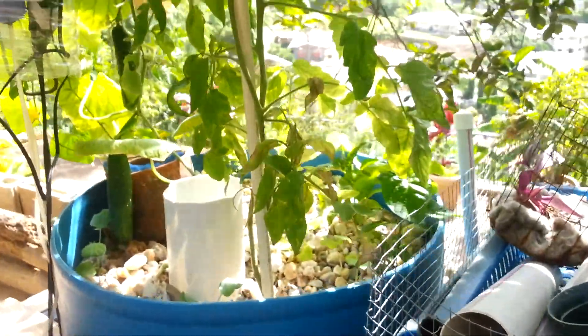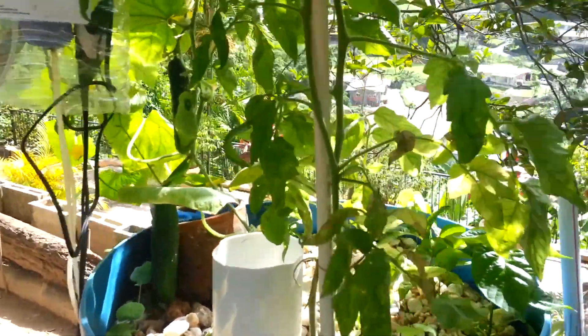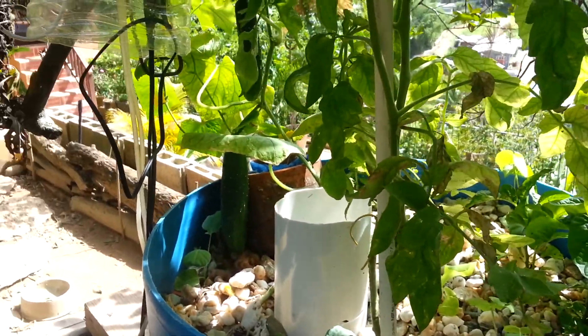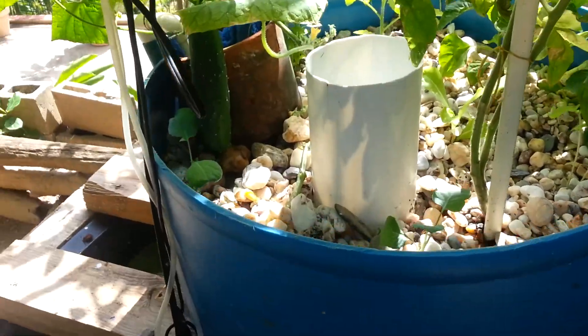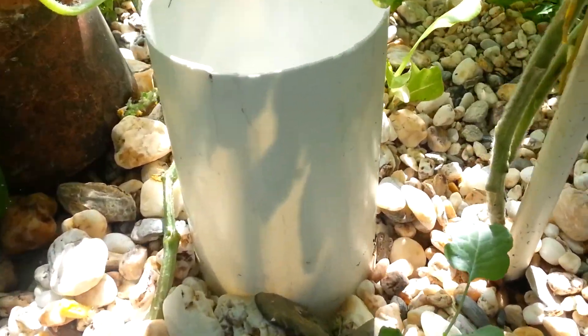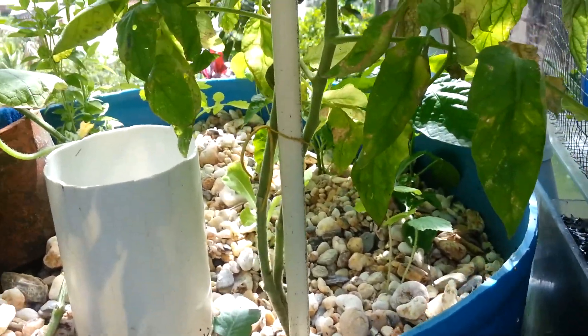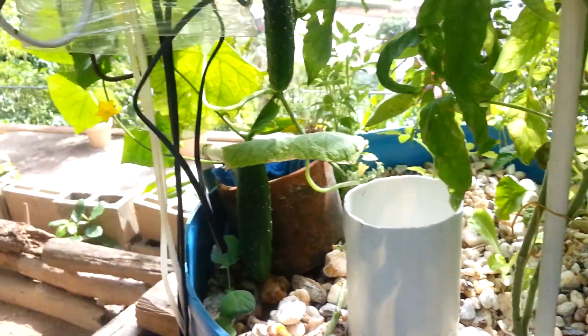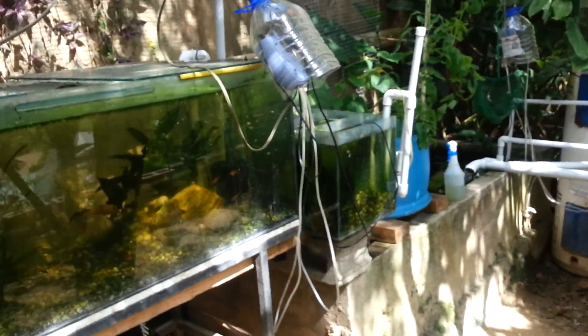All I did was took some water from the pond, washed out the gravel, and replanted it with some seedlings. I have broccoli, I have lettuce, I have basil. I'm not sure what that one is — I think that was mint maybe. So more or less starting over with a few of those plants.